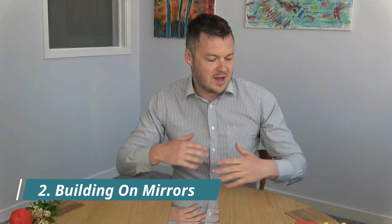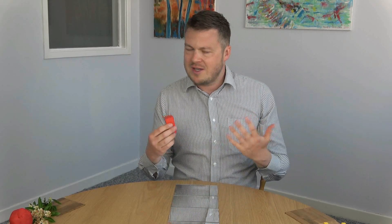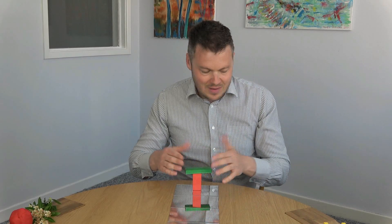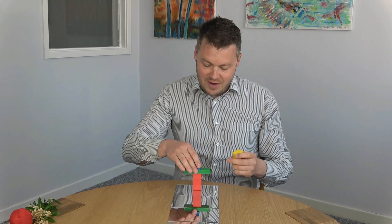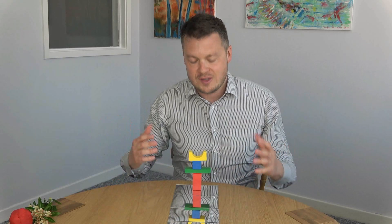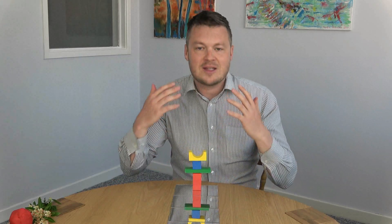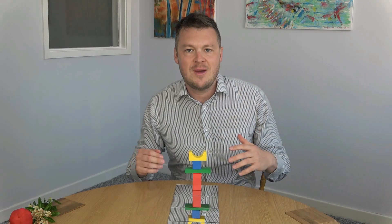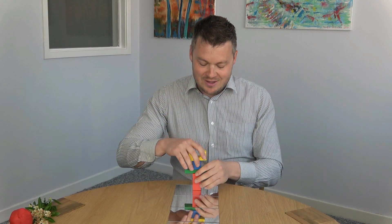Number two is building on mirrors. Same kind of idea — you get some kind of mirror and I've just got some wooden blocks. It could be anything: Lego, Duplo, Mega Blocks. I'm just going to build a very simple tower. Hopefully you can see that this is getting reflected in the mirror, and it's very interesting. It gets children really involved, looking excited and curious. Construction is one of those things lots of people love doing — building towers, building houses — so it's just an exciting one to have a go of.